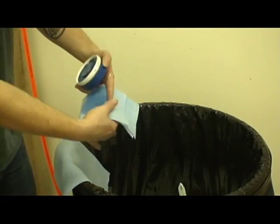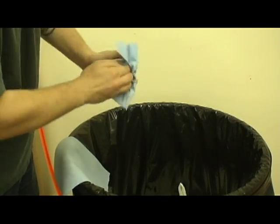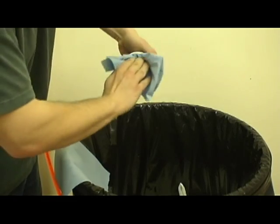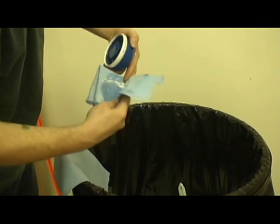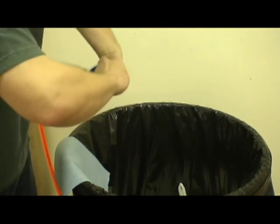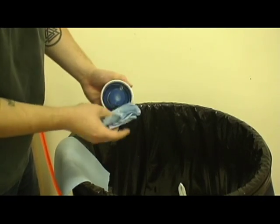Dampen a clean paper towel with the same thinner you used while mixing the ink. Thoroughly wipe out the inside of the ink cup until clear of any ink. Please make sure to clean the inside edge of your ring as well — this is an often overlooked area.